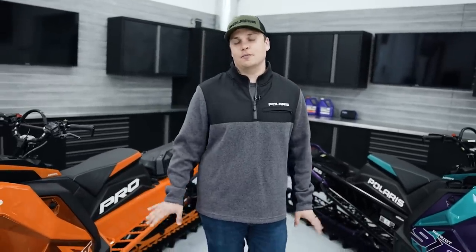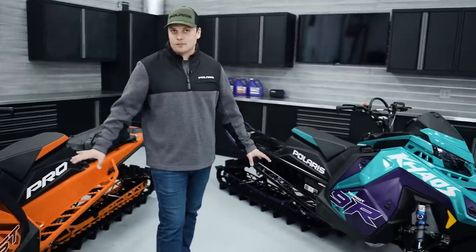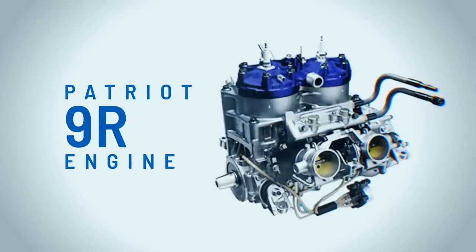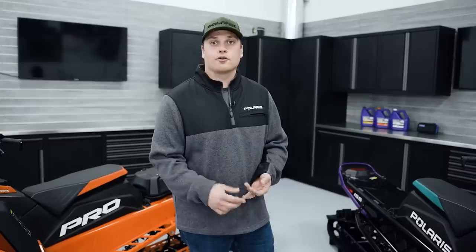Our Snowcheck exclusive engine options are factory mod motors built for RMKs: the Patriot Boost and the Patriot 9R. The power and performance of these vehicles is unmatched — something aftermarket could only dream of a few years ago — all delivered with a two-year warranty in Snowcheck. The Patriot 9R is a race mod version of our 850 Patriot, developed with our hill climb team on the rimshot course. It's a big bore 900cc naturally aspirated twin that is all about lightweight response. It's a pound and a half lighter than an 850 Patriot, delivers 12% more torque, 7% more power, and has 3% less inertia.